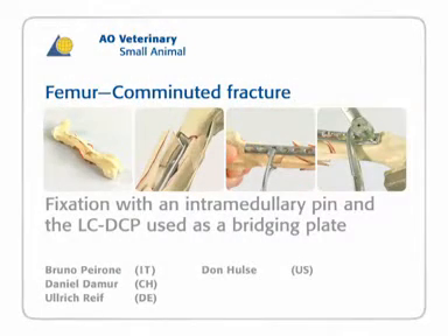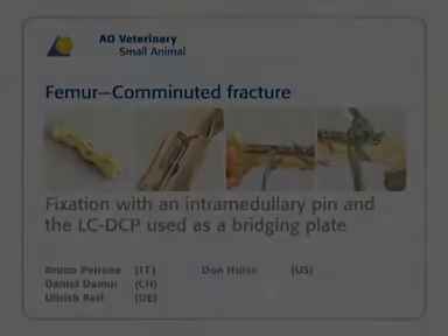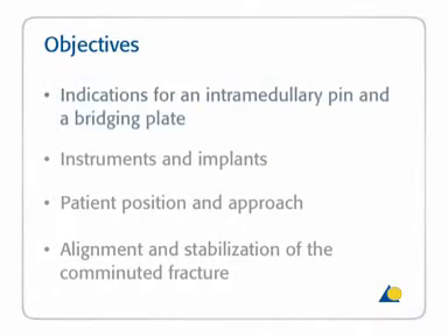In this presentation, a non-reducible comminuted fracture of the femur will be stabilized with an intramedullary pin and a 12-hole 3.5 LC-DCP used as a bridging plate. The objectives are to show the indications for the use of an intramedullary pin and a bridging plate, the instruments and implants needed, the patient position and approach, and the alignment and stabilization of the comminuted fracture.